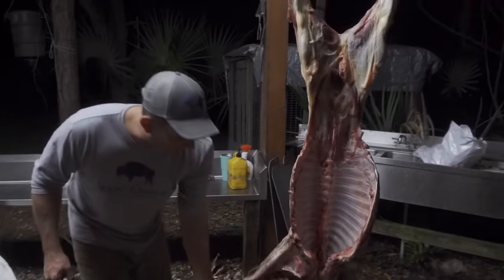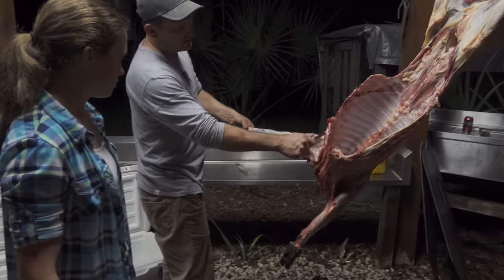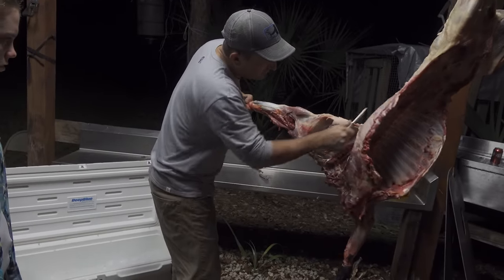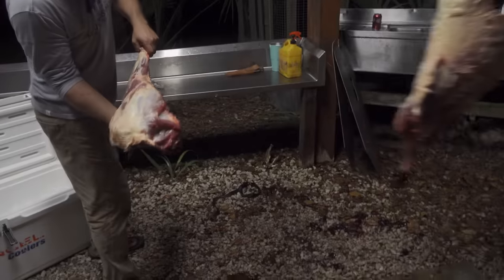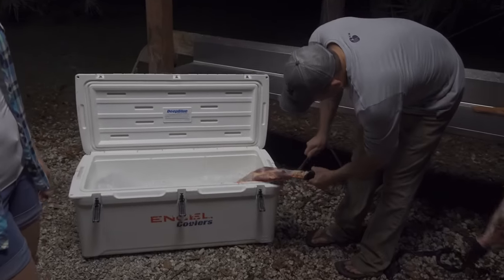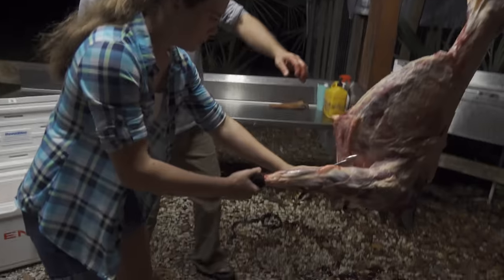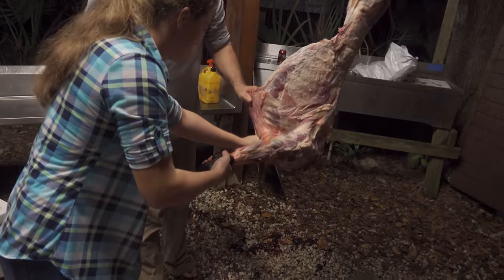I'm going to do one and then I'll show you how to do one. What you're going to do is pull on a leg like this and start right here — it's going to take a little bit of work. See how the ribs run along through here? See how there's no bones connecting the shoulder — that is a wild hog shoulder. There's a joint right there that will cut that off, and you're left with a nice shoulder.